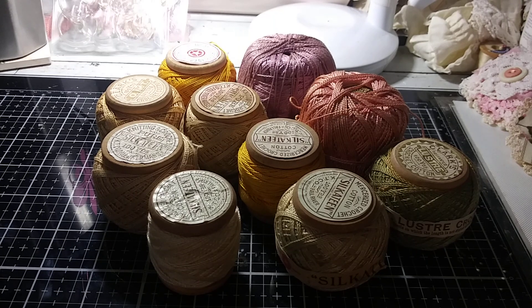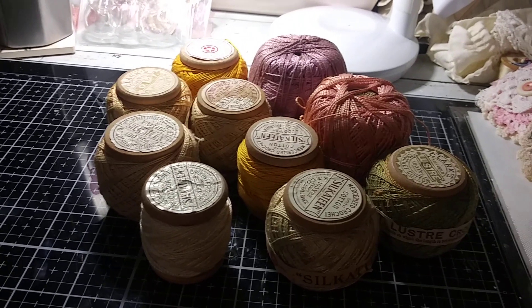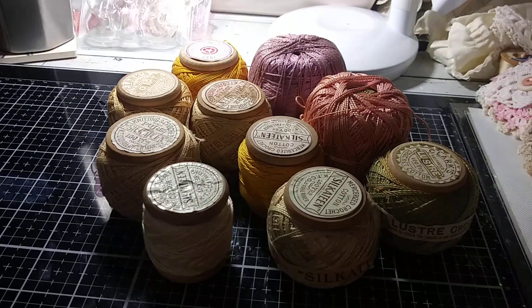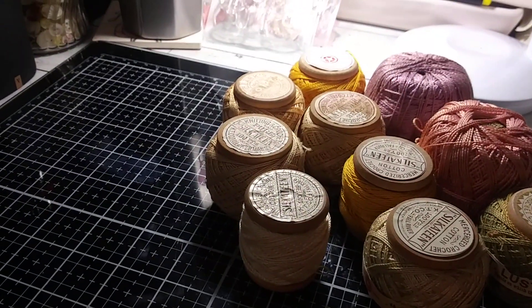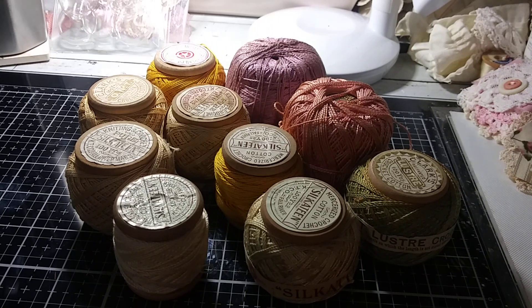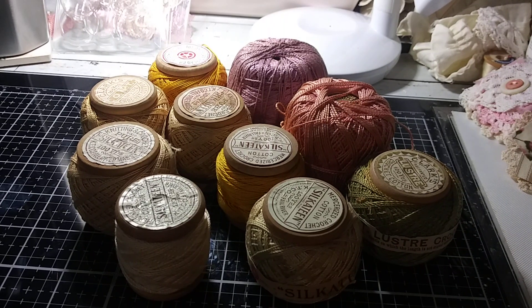Hi everybody, welcome back to my channel. I am here today with another donation from Anonymous for the Hardests. So Hardests, if you knit or crochet and you would like any of these goodies, please send me an email — my email address is donate@disabledartist.org — and I'll put that in the description box below.